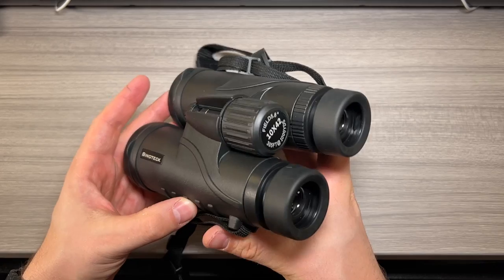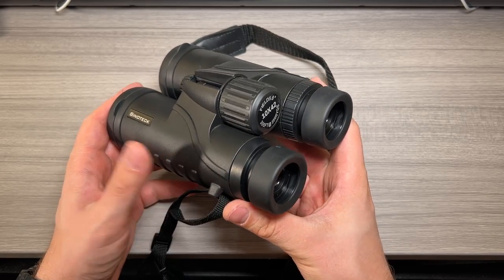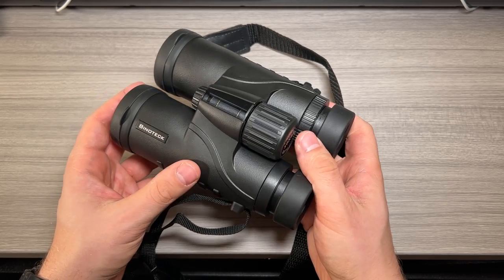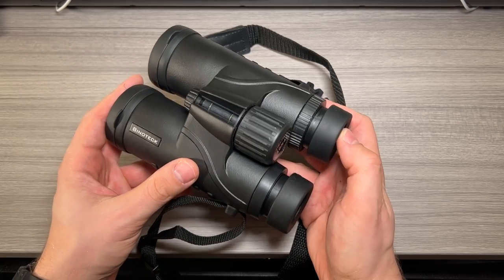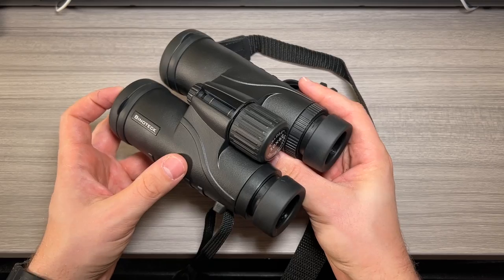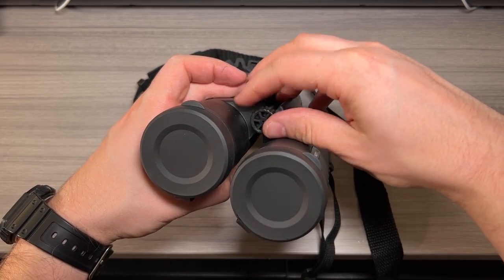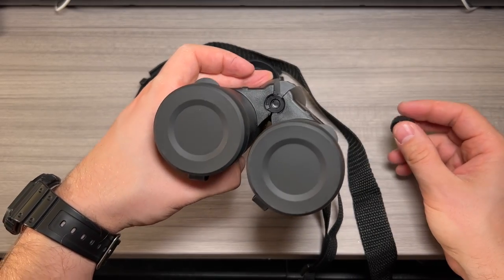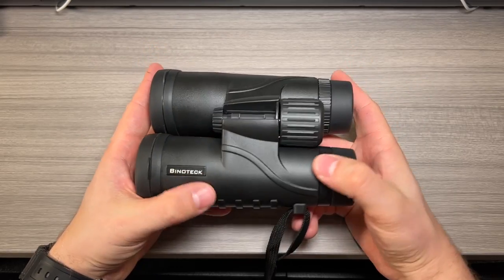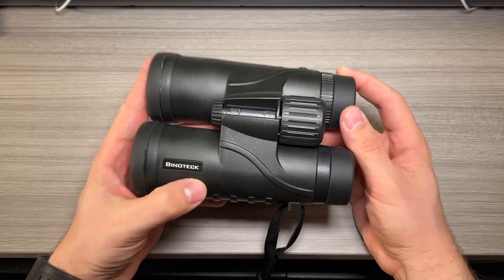Clarity — I was very impressed with the clarity and quality of these binoculars. I own some Vortex Diamondback HD binoculars and they're definitely brighter and clearer, but if you've never used something better you'd be very surprised with the quality here, especially how simple and accessible they are. If you remove the tripod attachment screw you can attach these binoculars with a tripod adapter to a tripod, which is really nice. All in all I think these are a great option and for what you get, you can't beat these Binotech binoculars.